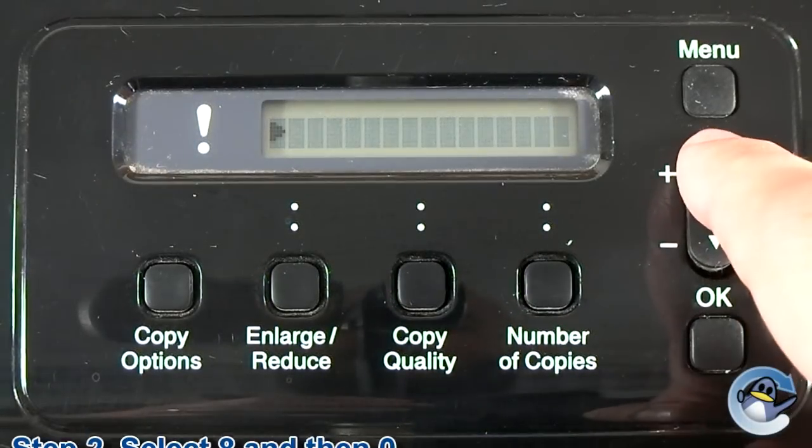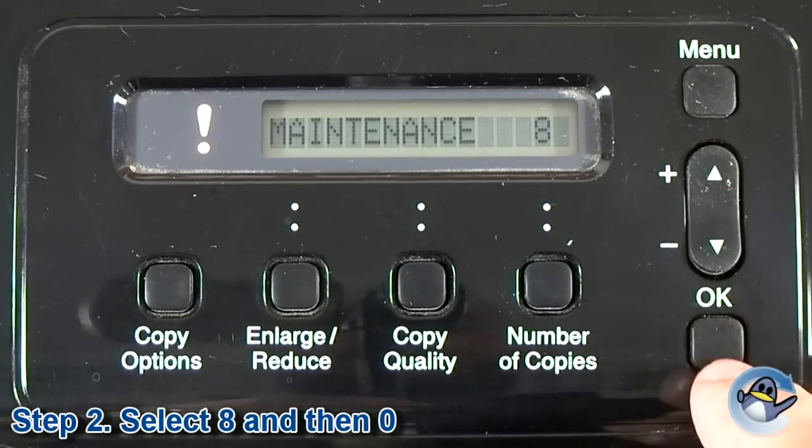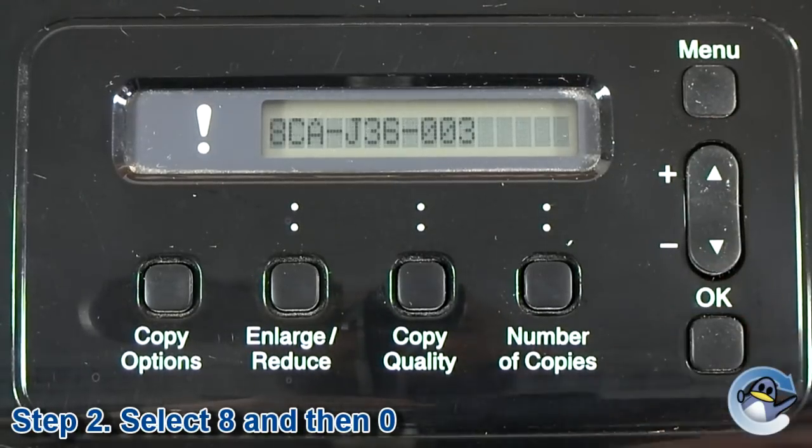With this done, use the up and down arrow keys to select the number 8, then press OK. Then select the number 0 and press OK again.